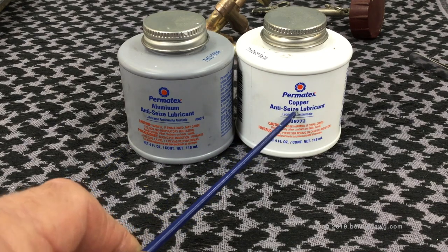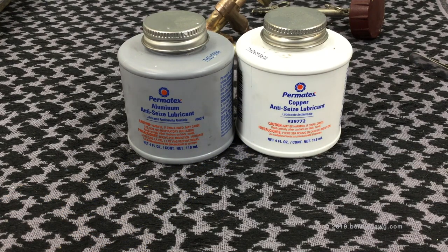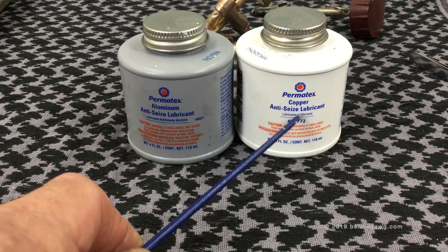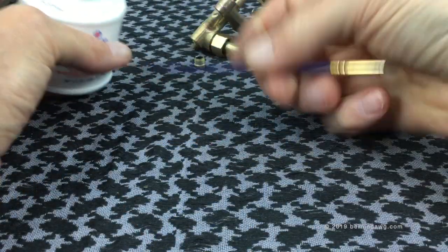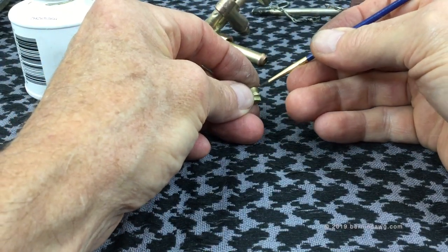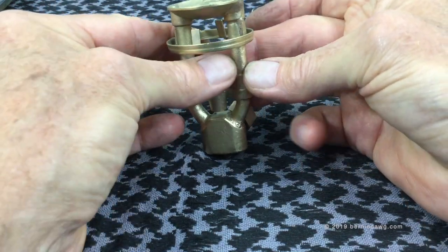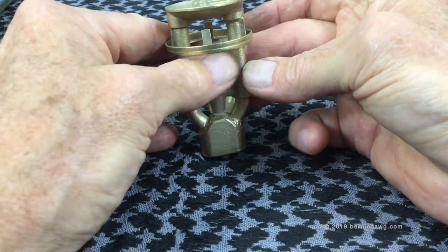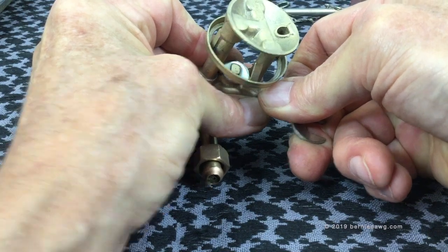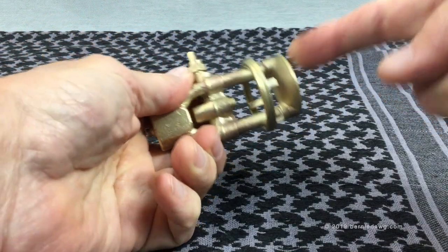I like to use a little thread lubricant on the threads of a jet, especially the first time after bead blasting. Both of these products work the same for me — the copper blends a little better visually with the brass of the stove burner. Use a small artist brush to apply a very small amount of thread lubricant to the jet threads, then carefully thread the jet in with your fingers to ensure it's seated. Use the little tool that came with the stove to snug it up inside the burner.